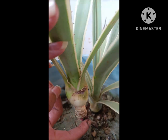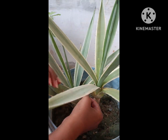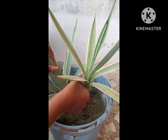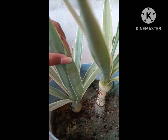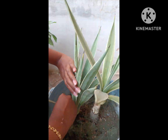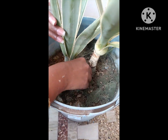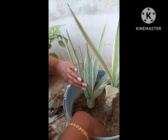Firstly, I am removing all the dried leaves. Cleaning its leaves is very difficult because, as you can see, on the edge and on the leaf sides it has spines. After removing the dry leaves, I'm trying to clear the waste particles settled on it.